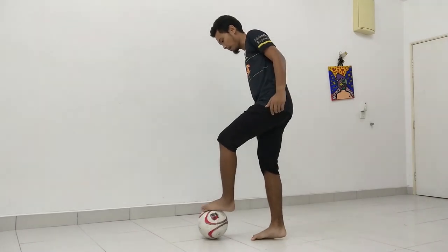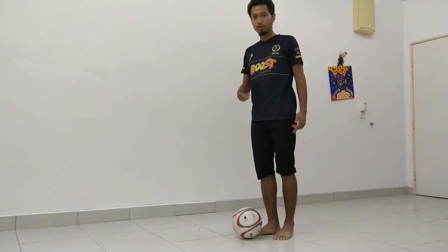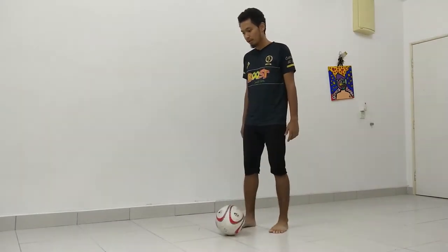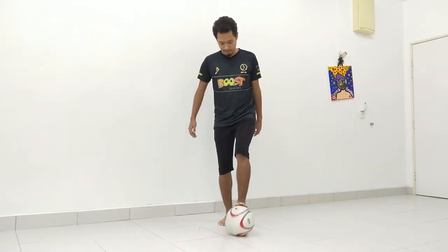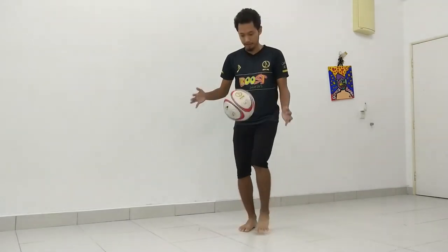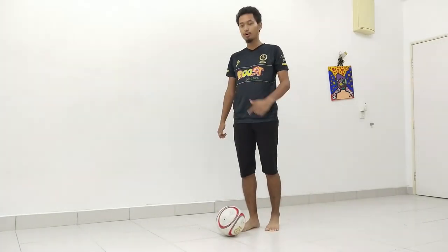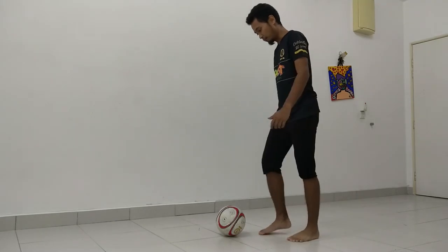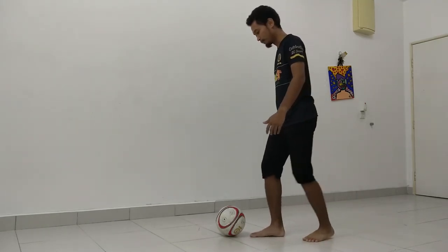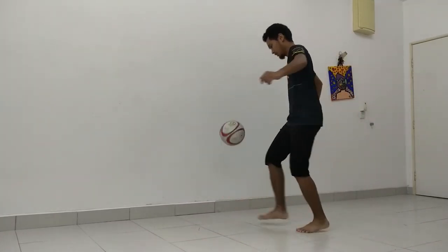Watch again. That's how you do it. This is a cool trick that you can use before you start juggling. Some people start juggling just from the ground like this, or you can start with your hands if you're a beginner. But once you practice a lot, a cool way to impress your friends is to put your foot behind the ball and do this skill — it's going to look very cool. Leg it up and then continue your juggles.